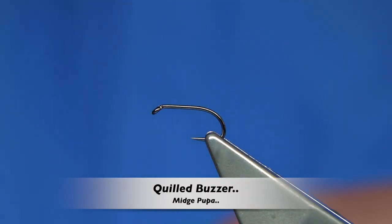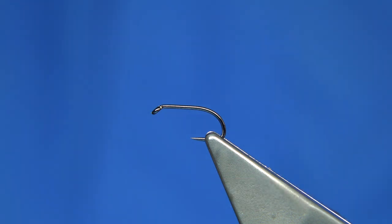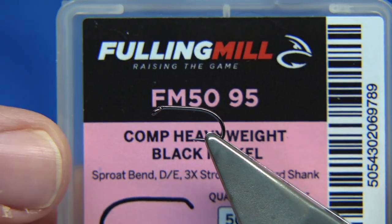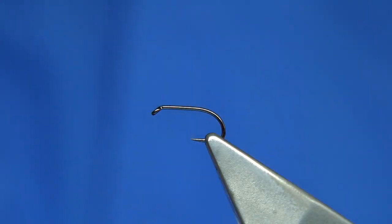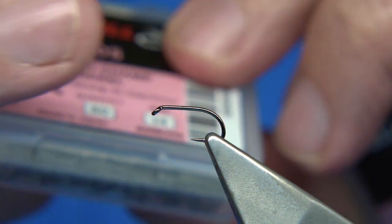Hi everyone, just going to be answering one or two questions, especially about long hooks. A barbless hook is one — what would be a size 14 but a good strong hook? Like this one in the vise. The one in the vise is a competition heavyweight, size 14 black nickel — as you can see, this is a barbless hook. Now there's a couple you could choose from.